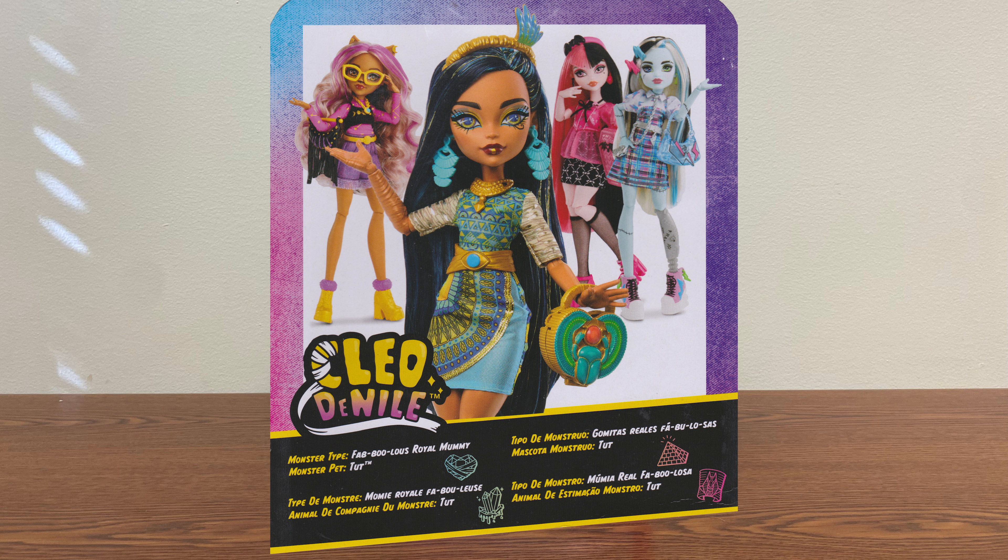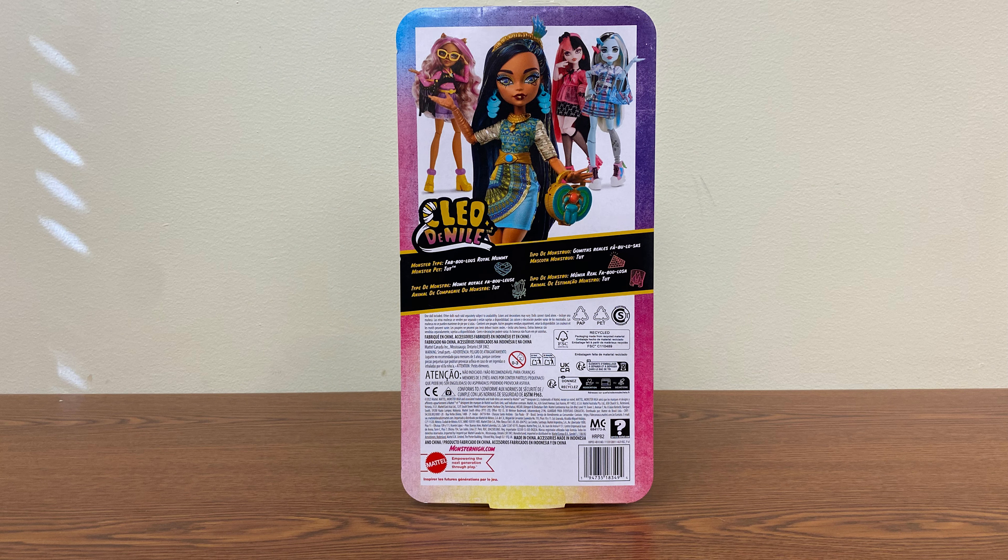I believe this may be the first time we've seen this version of Cleo. Her monster type is 'Fabulous Royal Mummy,' her pet is Tut, and that's all the information we get in English. The package is just basic — nothing too special — but the doll herself looks pretty good. We'll get to showing you the doll from the point where I pull the plastic tab things out of her hair, since they always like to put those in the back of the head.